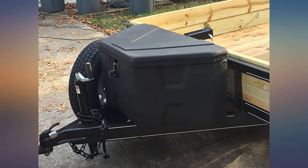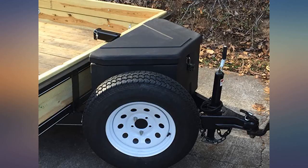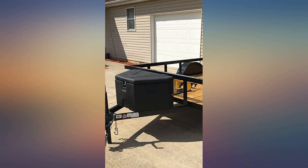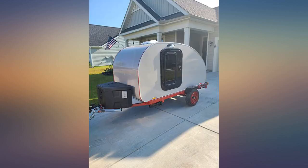Nice trailer box at a nice price. Doesn't add much tongue weight. I installed a 12-volt deep-cell battery to run the lift, and there was plenty of room for the tie-downs and the trailer ball. Good fit on the lid makes it waterproof. Simple to install with self-tapping screws — I drilled a pilot hole and used fender washers.